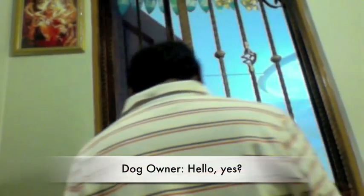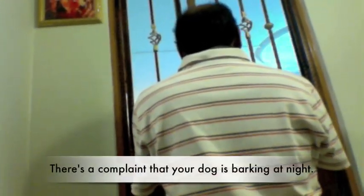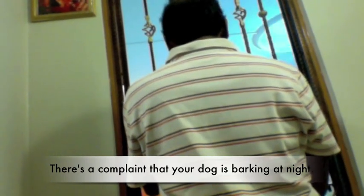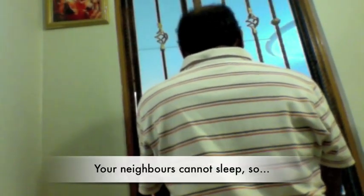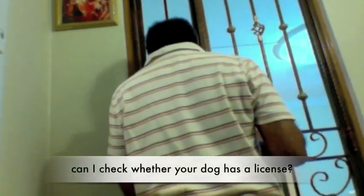July 27, 2015. Hello, yes? Yes, I am a German officer. There is a complaint that your dog is barking at night. Your neighbours cannot sleep. So, can I check whether your dog has a licence?